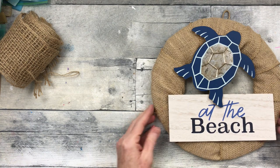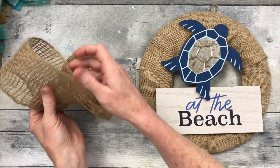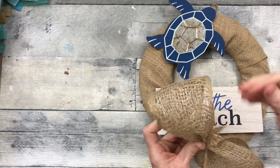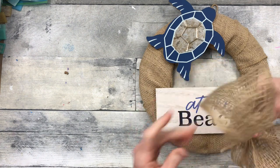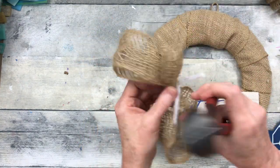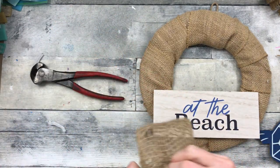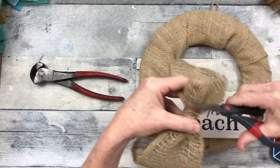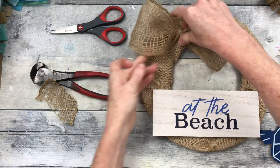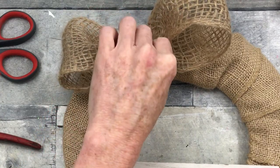I use my wreaths over and over again. That little turtle came from Goodwill, and this ribbon also came from Goodwill. I'm going to make a really simple little bow — wrap it in the middle to secure it, trim off my ends, and trim off this little tail piece. I'm going to put down some hot glue and put the bow on.